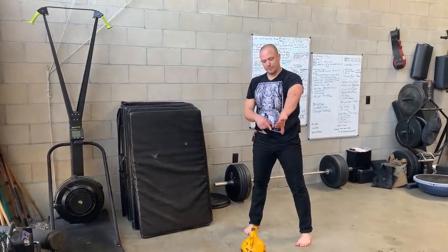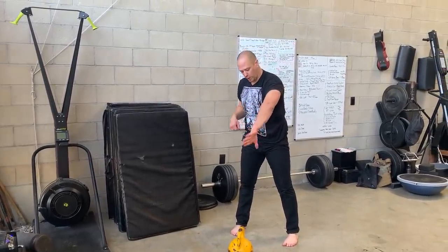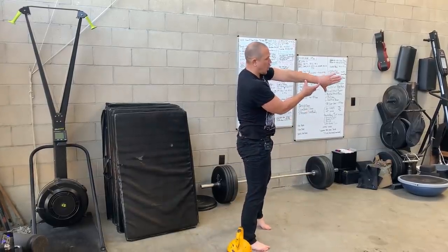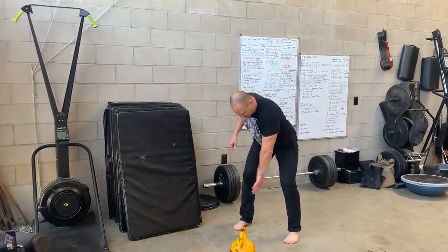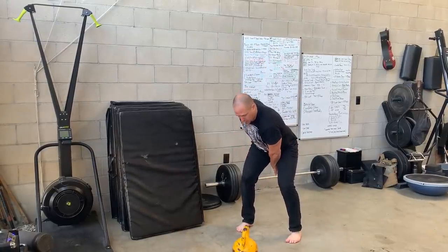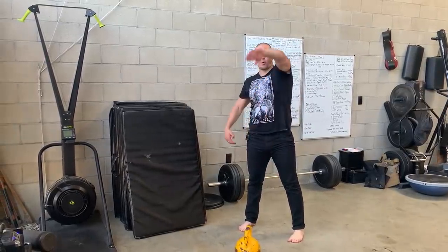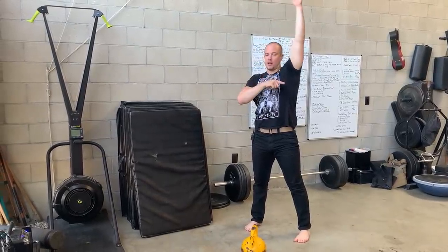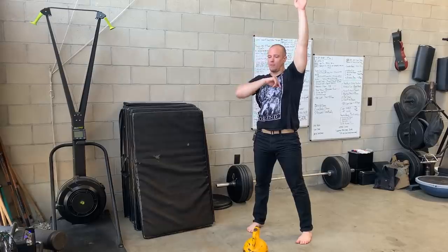We are going to start with our thumb pointed down. We are going to hike the weight back. We are going to get our forearm to hit the inside of our leg, being very close up in there. We are going to snap our hips, pull the weight up, and rotate the kettlebell around our hand to our catch position with our palm faced forward.